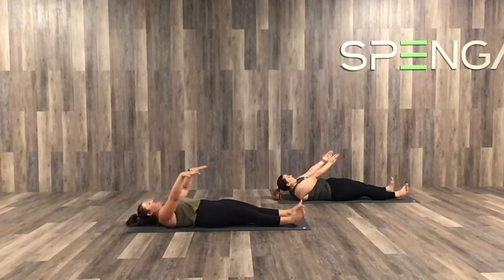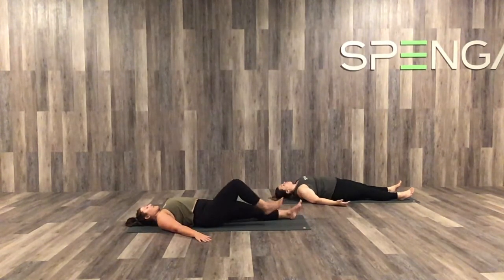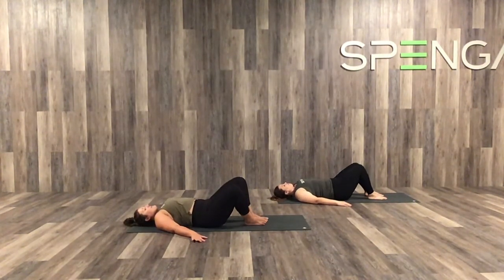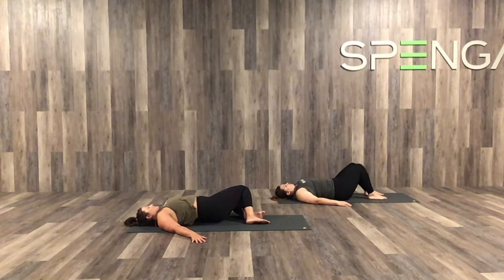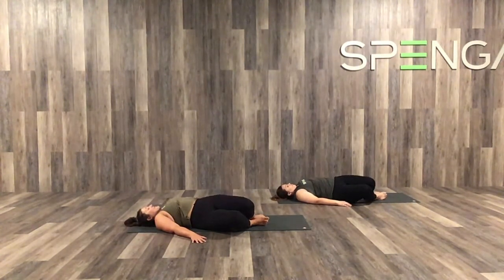Alright, let's place our hands by our sides, palms face down, and bring the heels to the mat — knees bent. Take a second to windshield wiper your knees side to side. Big breaths here still.